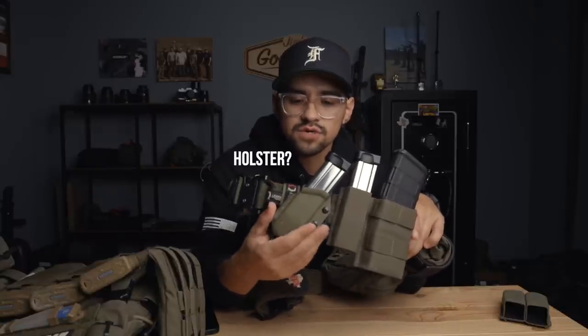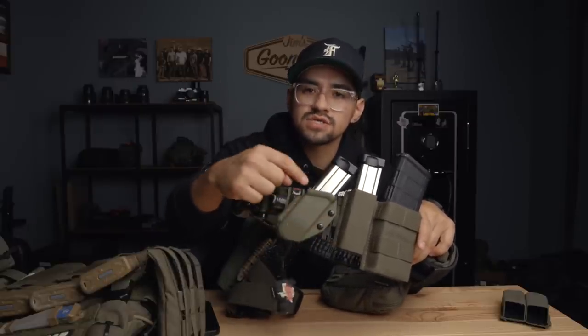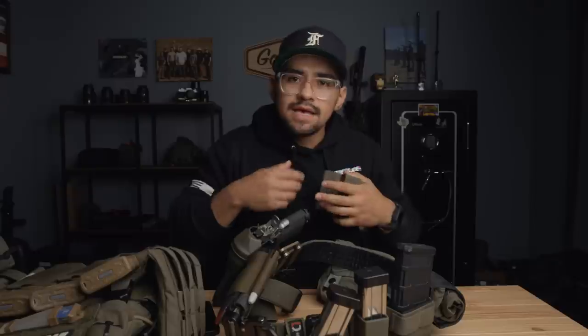Here I've got the T-Rex Arms Kydex mag carrier. I like this one because I can cant it — it has the Blade-Tech mount so I can take this off and put something else on there. I like that I can cant it because when I switched over to the Kiwis, being a small person with a shorter torso, as the mags stick up, when I bend over, get into urban prone, or do anything on the ground or around vehicles, they would dig into my ribs. This gave me just enough clearance where it angles away. There are other options — Shaw Concepts has one, and a few others — but I just used what I already had to save money.